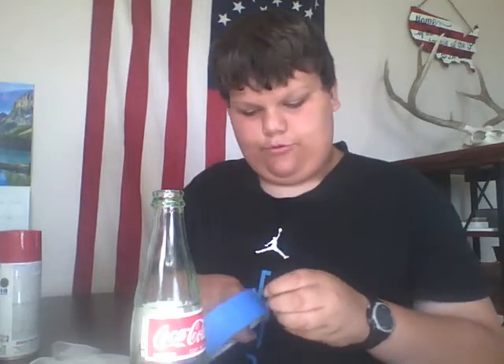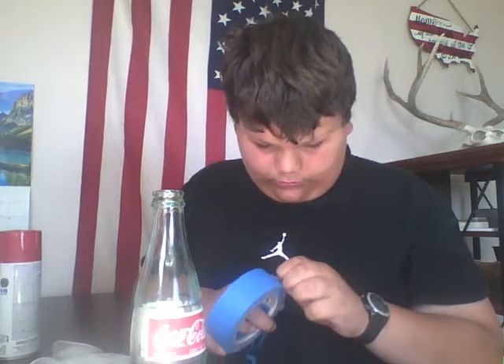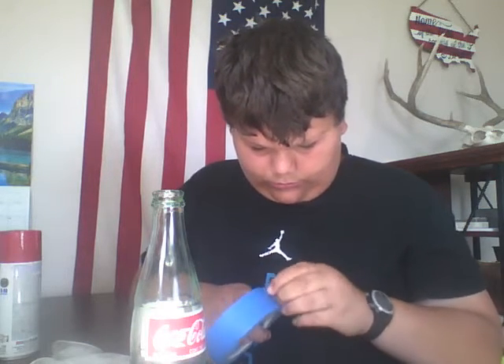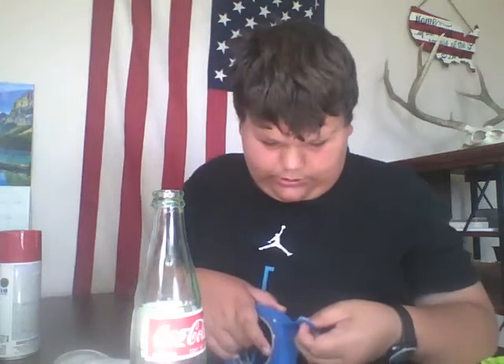I don't want that much water in there, so I'll put it. Okay. I do have my gloves though, because last time we tried to hydro dip, we didn't have gloves.